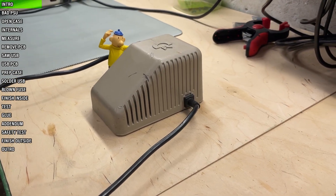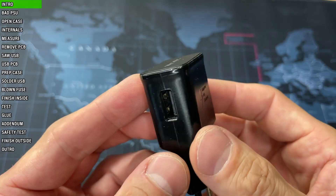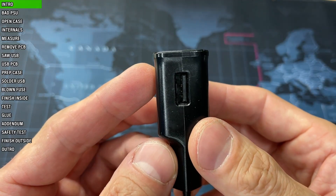This is a C64 power supply with a bad 5 volts rail. I'm going to fix it by modifying it with an ordinary USB charger.